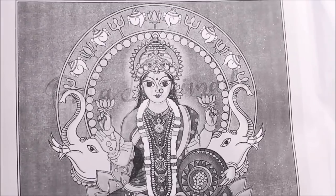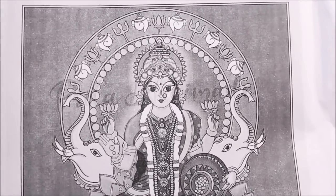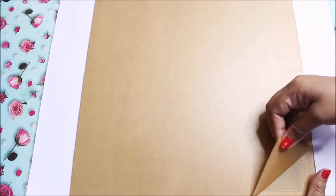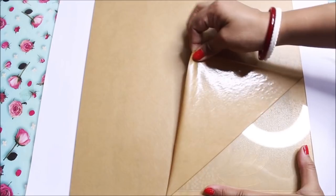First of all, to make this painting you will need a reference to do the designing part, which you can easily get from my website www.creativearthome.com. Now let's start by removing the protective layer from one side and then we'll place it on our reference.